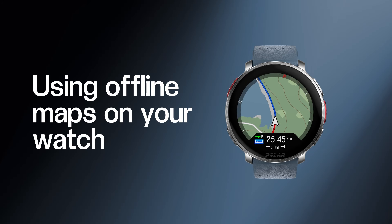In this video, we'll run you through a step-by-step guide for using offline maps during training on your new Polar watch. You can choose to enable or disable map views for each sport profile in your sport profile settings in Polar Flow.